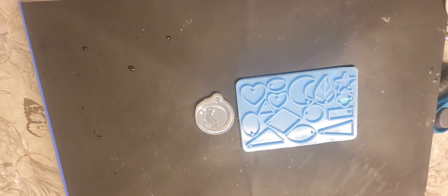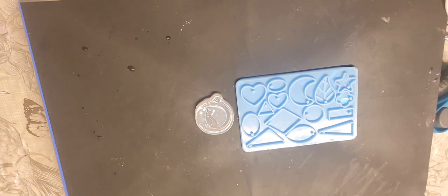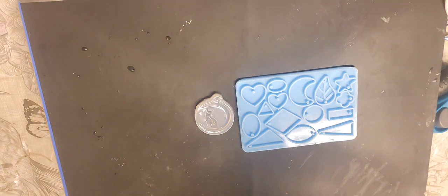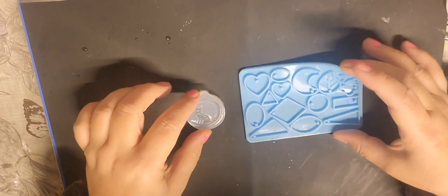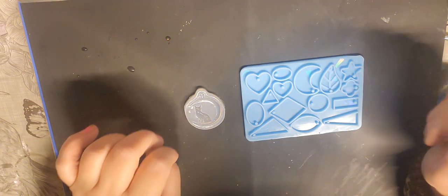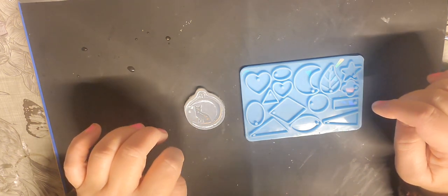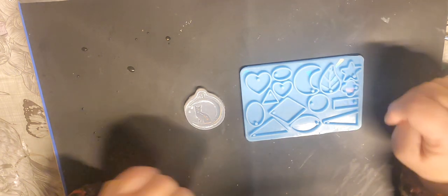Hello my lovies, I'm back after Christmas break. I haven't been very well either, so if I sound a bit hoarse or cough, it's because I haven't been well. I'm going to do these two molds. I got these from Temu — I'll link in the description below. I'm going to use UV resin and I've got some alcohol inks to color the UV resin.